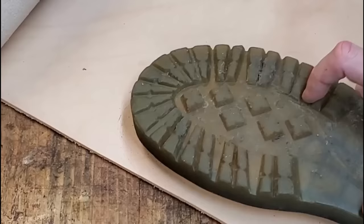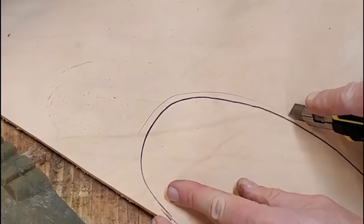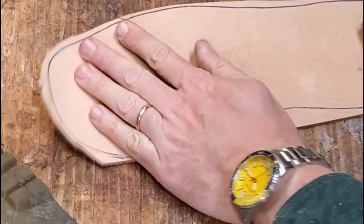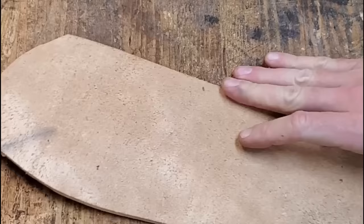I didn't want to stick the Vibram sole directly to that — it wouldn't stay as well — so I've got some 8-ounce leather scraps from other projects and I'm going to mark it out and cut it to put in as a leather midsole. This is actually an improvement over the Doc Marten design as far as sturdiness. The Doc Marten people would disagree since they have their Airwear thing with air pockets for cushioning, but I'm not particularly a fan of that. I like the Doc Marten style and think the boots are great, but I've not noticed that bouncy soles make my life better — I'm just as happy with a more traditional leather and rubber sole.